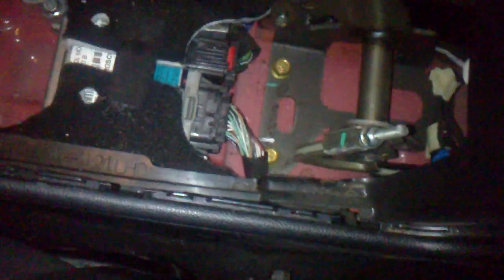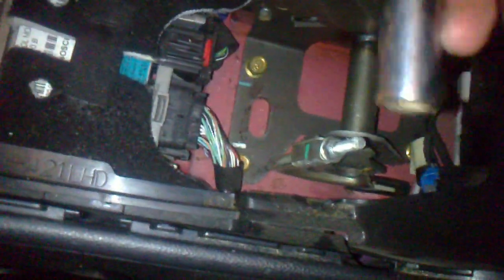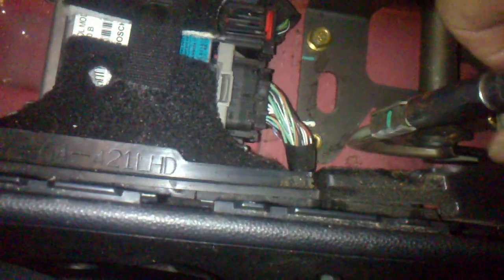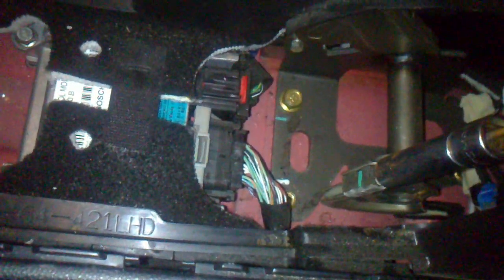Now to adjust your e-brake, it is this nut right here. To adjust this one, all you have to do is take a size 10 deep socket, pull it over it, and basically if your lever is loose, all you have to do is tighten it clockwise until it tightens up.